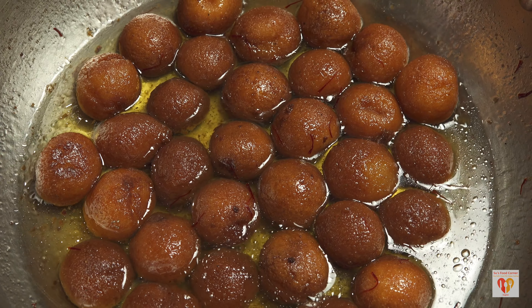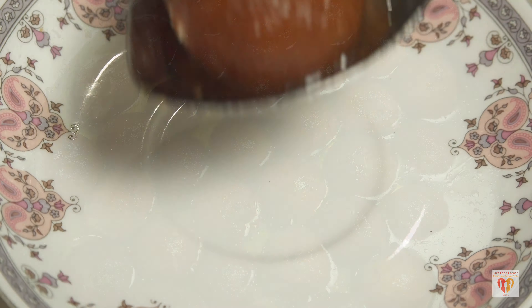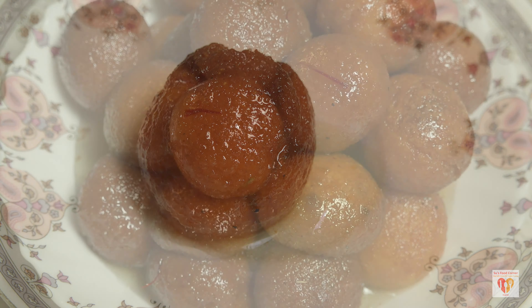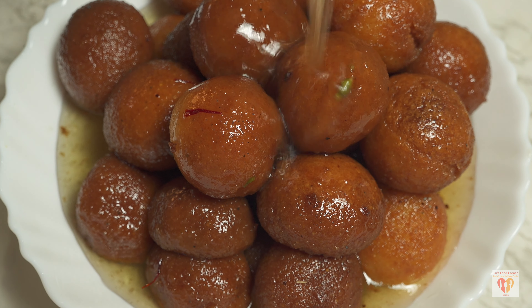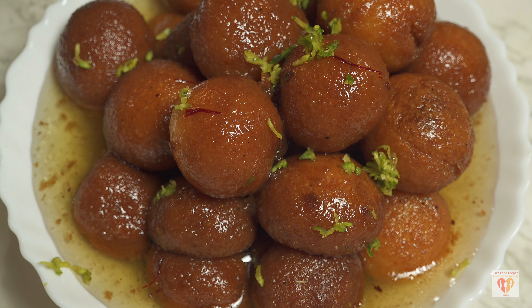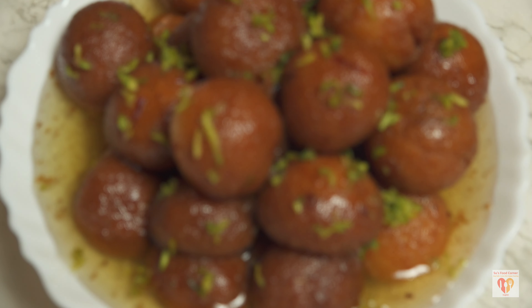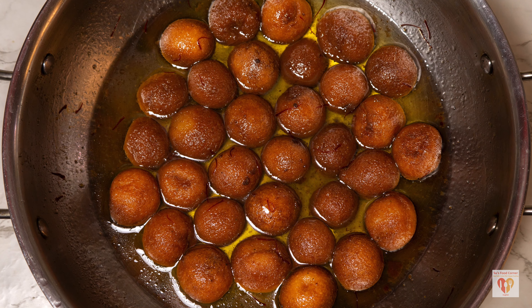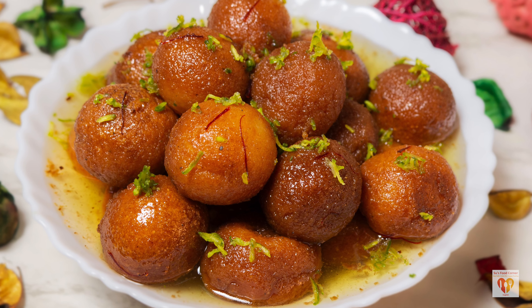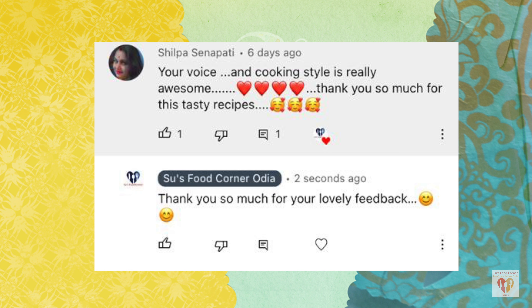Now wait for the gulab jamuns to soak the goodness of the syrup — they'll nearly double in size. It may take around one hour or more, depending on size. After one hour, they are super smooth, have absorbed the syrup, are heavy, and look ready to be savored. They are super soft and extremely moist. Key tips: no cracks when forming or frying, and the syrup should not be too thick or too thin. Follow the ratios and they'll turn out perfect.